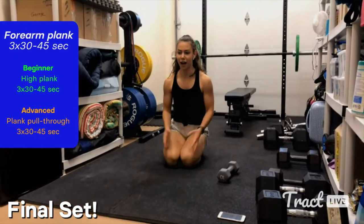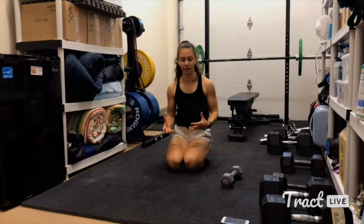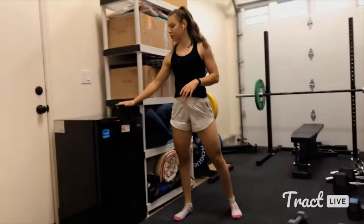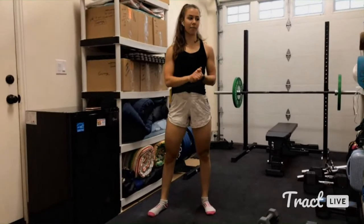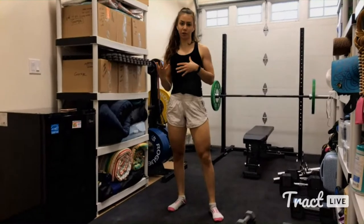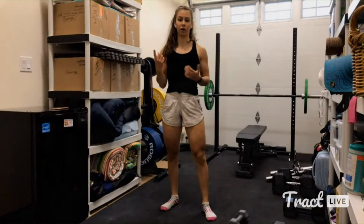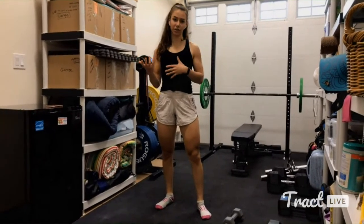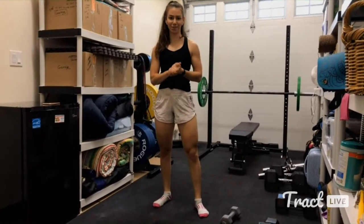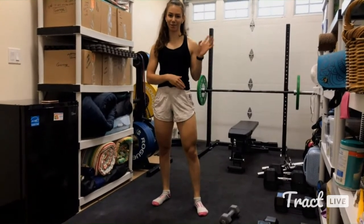Great job, you guys. I'm sweaty and I'm tired — hopefully you are too. Hopefully this showed you that you can totally get a great workout in with no equipment whatsoever, or with very minimal equipment. If you enjoyed this type of live event, be sure to let me know in the chat — I'd love to do more live workouts in the future. If you liked this workout, be sure to check out my paths on the science of building muscle. Great job — it was fun getting strong together. I'll be signing off. Thank you so much for joining me.